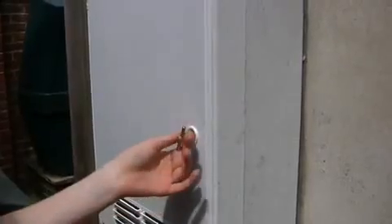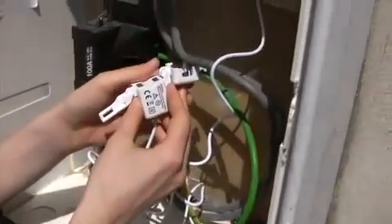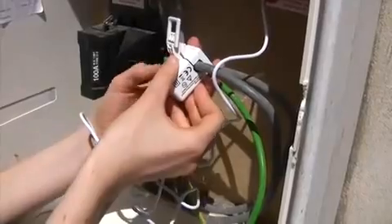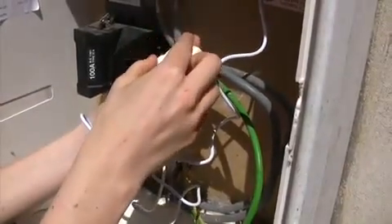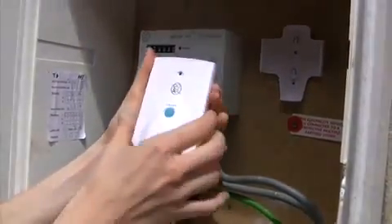You're now ready to attach OWL to your electricity supply. Locate your electricity meter and clip the sensor around one of the two large single cables running from the meter to the fuse box. The sensor makes no electrical connection to the cable and will not damage or break it. Attach the sensor to the transmitter unit.